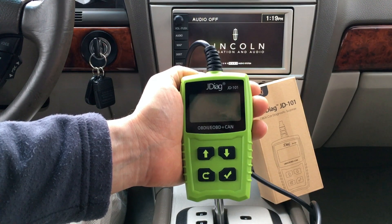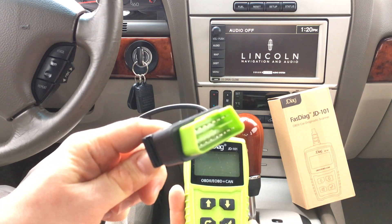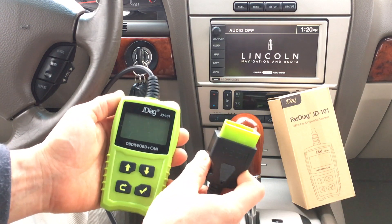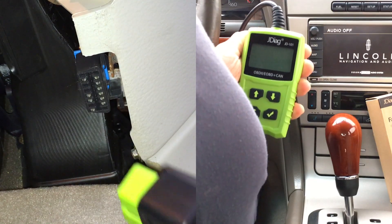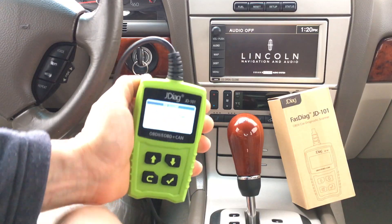Let's connect this to my car in real time and see what it looks like. First I have the car off. I'll just connect the 16-pin OBD-II connector right under my steering wheel. The location of the OBD-II port is slightly different in each car. This is a 2004 Lincoln LS V8, and on this one it is right above the gas pedal. Let me connect it — it powers on.